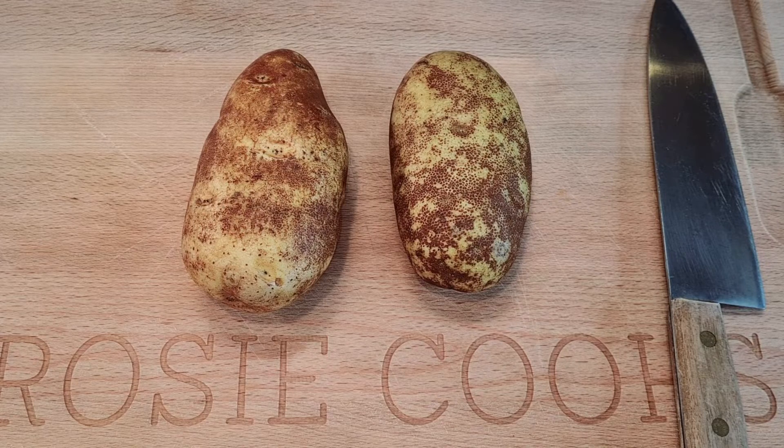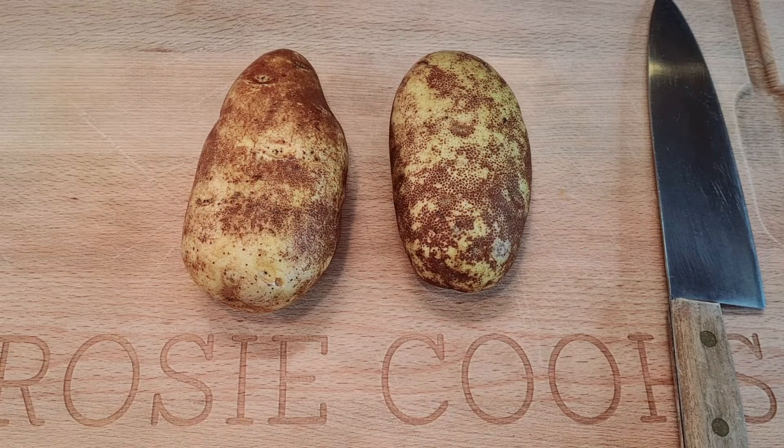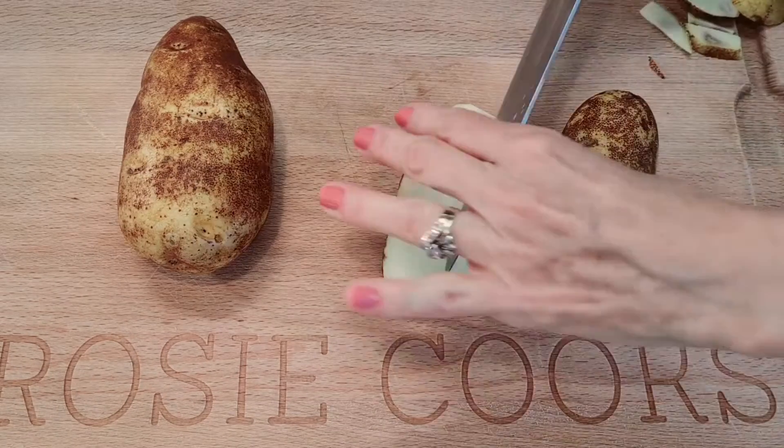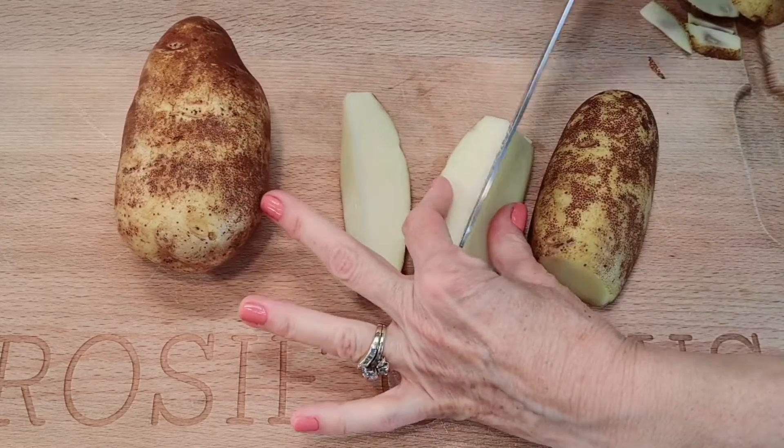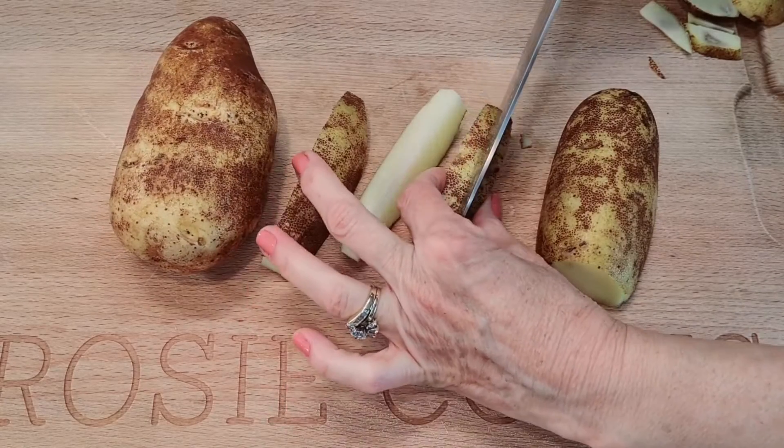I'm starting off with two medium sized potatoes and I'm going to cut them into french fry shapes — long, long shapes.